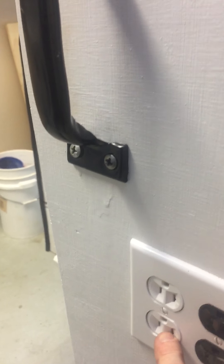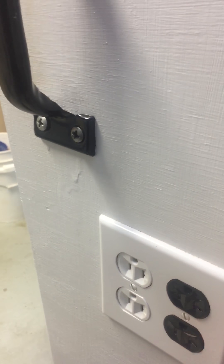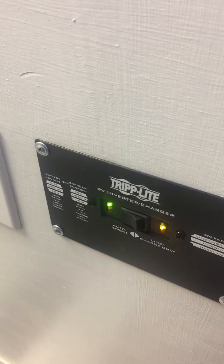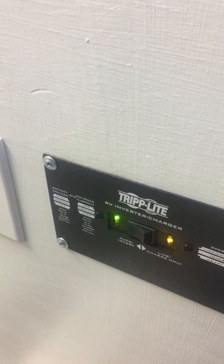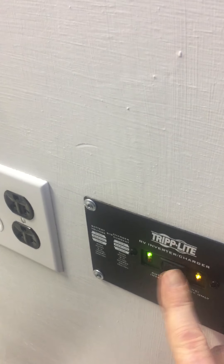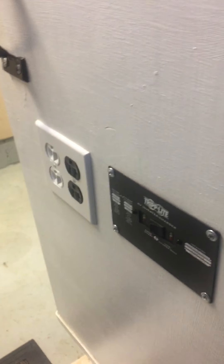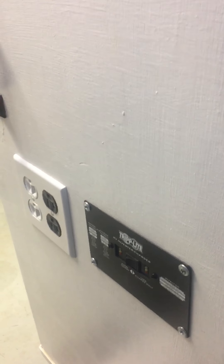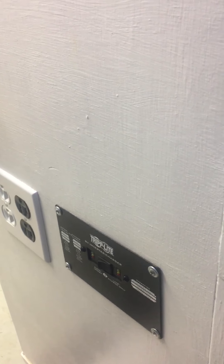Out here on the side of the cabinet you'll see the white outlets again — that's full line power — and this is the inverter power. To turn the inverter on, this switch right here turns that on and now you've got 110 power on these black outlets. Turn the inverter off and you no longer have 110 power there. I like to shut the inverter off when I'm not using 110 power, as there is a subtle power drain.